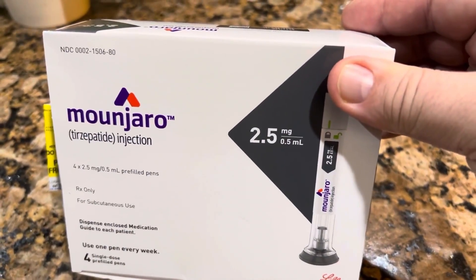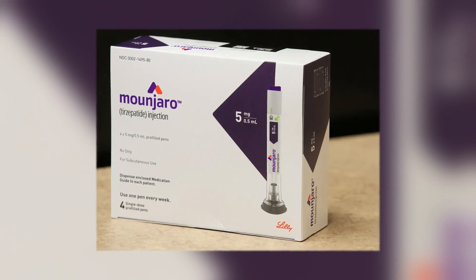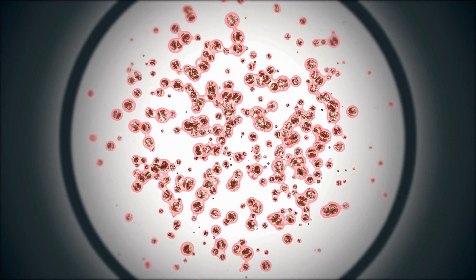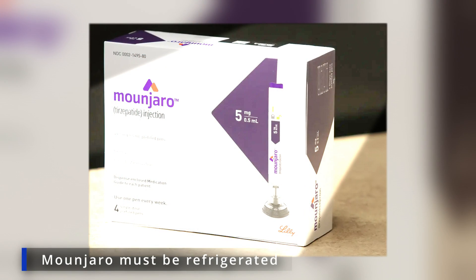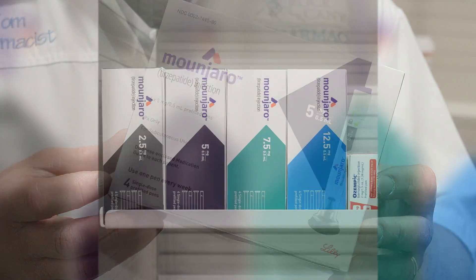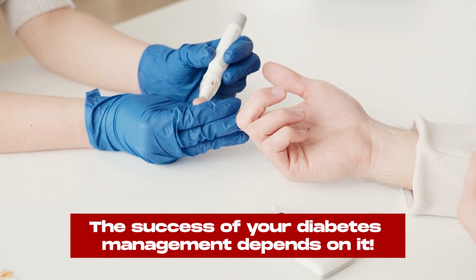If you're among the new patients who have recently started the new Monjaro therapy, your doctor has probably warned you about its specific storage instructions. Like many other diabetes injections, Monjaro is a biological drug. As a result, it's very sensitive to heat and must be kept refrigerated. Let's take a closer look at the newest diabetes medication on the block and ensure we all know how to handle and store Monjaro correctly. The success of your diabetes management depends on it.